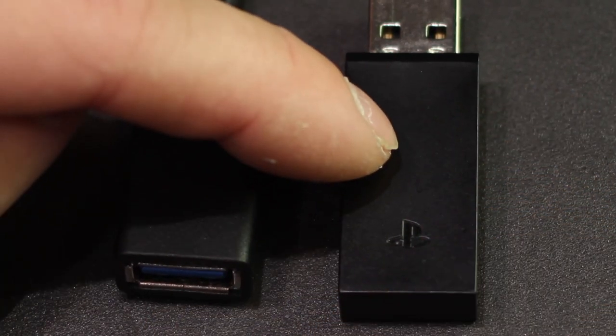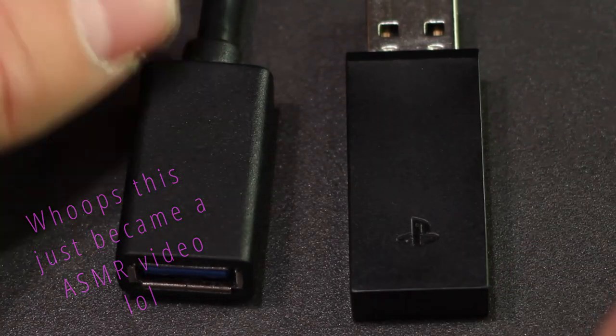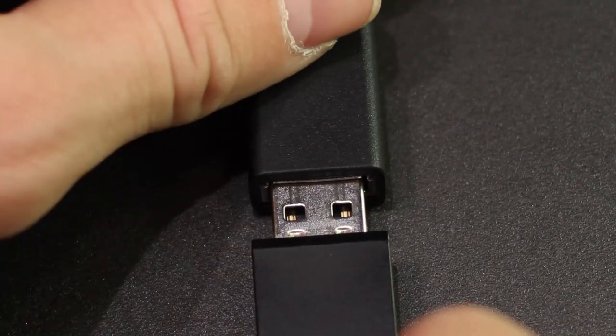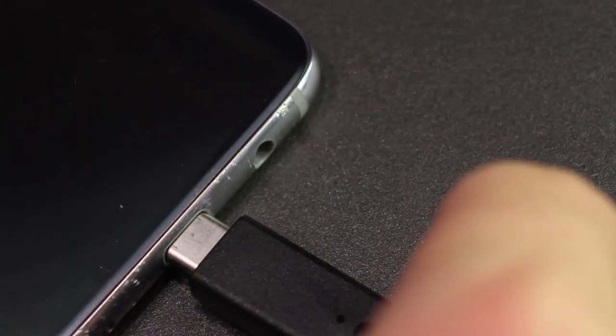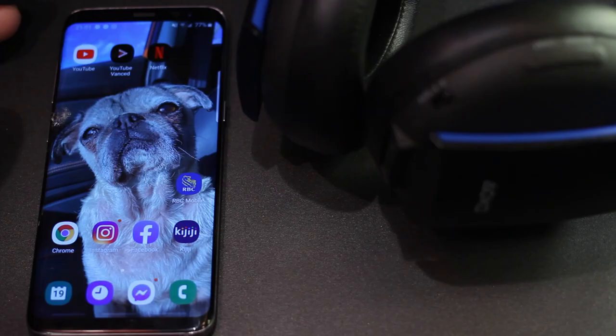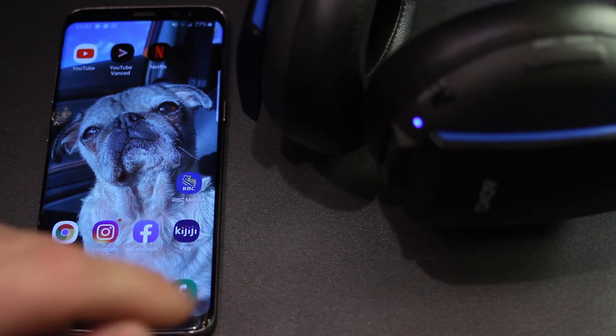The first step is to take your PlayStation 4 adapter and plug it into the phone. Turn it to the first position and you'll see the light flash on — when it's flashing, it means it's looking for the Bluetooth connection.